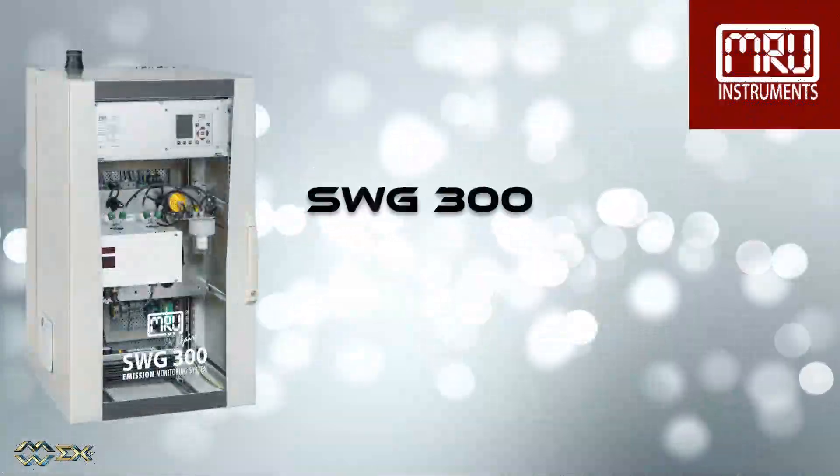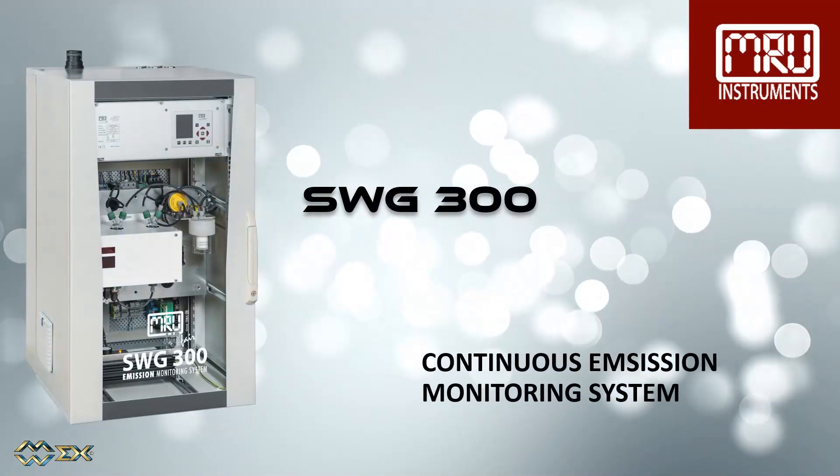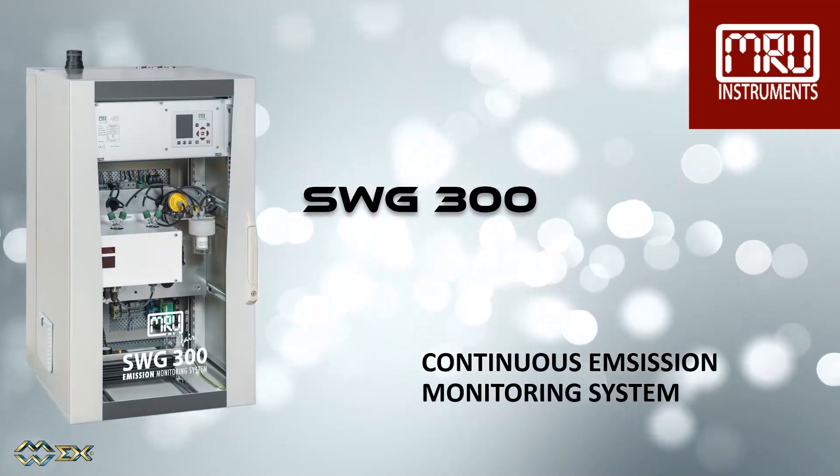Today we want to review the MRU SWG 300, our totally redesigned, high-end, stationary continuous emission monitoring system.